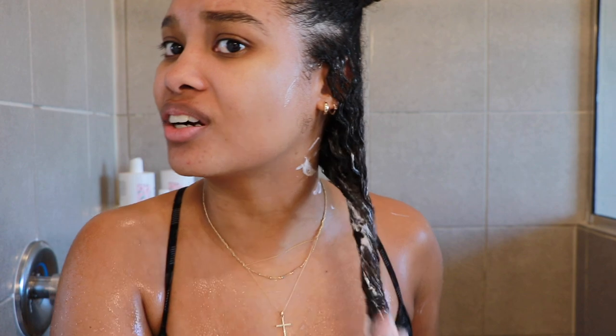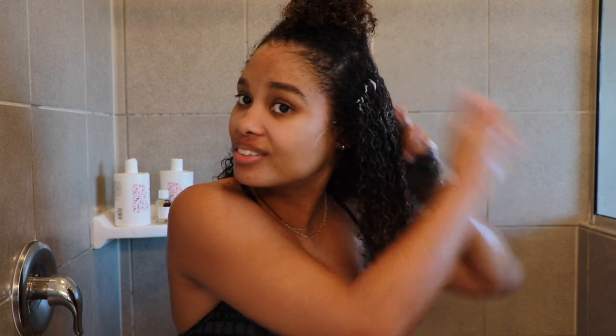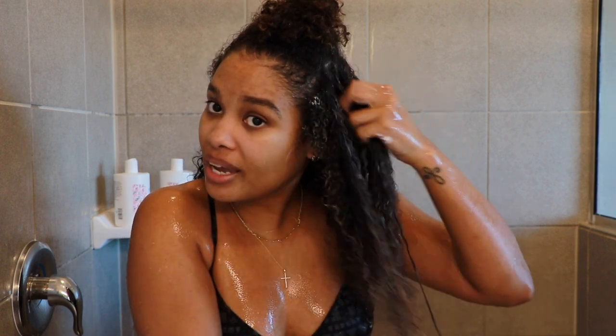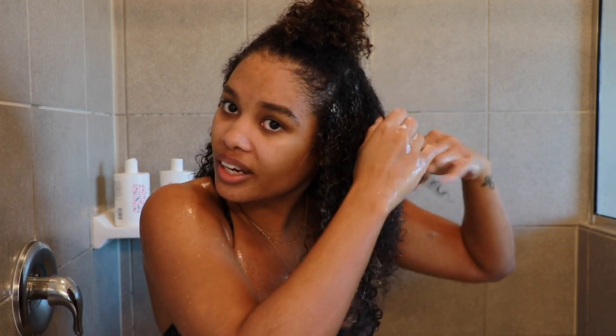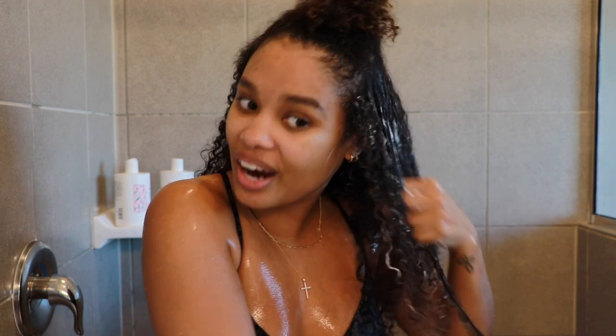I've been struggling with my curls lately because I'm due for a trim — my hair always lets me know when it's time. I've had breakage and a lot of dryness. But this conditioner is bringing me right back to life. The fact that I can use it as often as I want to keep my curls strong and healthy is amazing. It's literally loosening up my knots as I go — I don't feel stuck in the tangles. One word to describe this conditioner: slip.